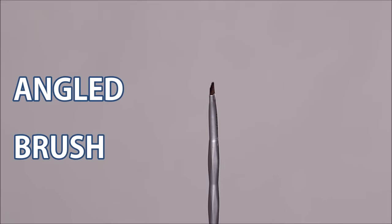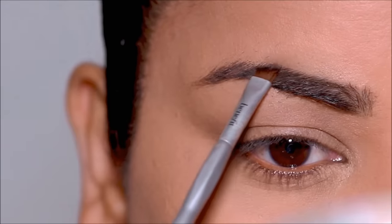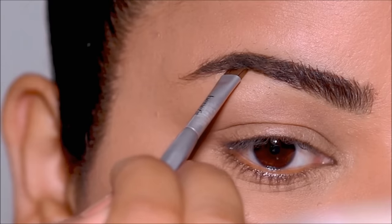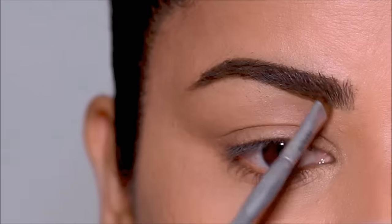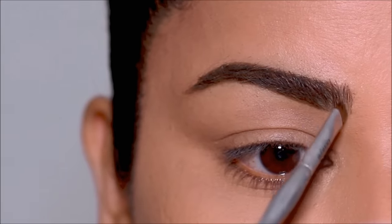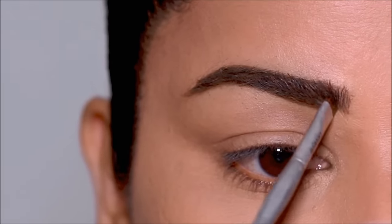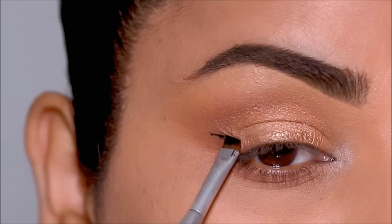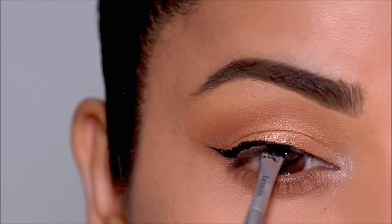Next we have the angled brush. If you observe the bristles, they're angled and not straight. You can use angled brushes on your brows to fill them in, especially when you're using a pomade or a powder shadow. It's very easy to pick up a lot of color with this, so you can go deeper or lighter on your brows as you prefer. It's very easy to draw hair-like strokes, especially in sparse areas, giving your brows a very natural look. It can also be used to apply eyeliners — whether powder, gel, or liquid — and create a cat-eyed look.